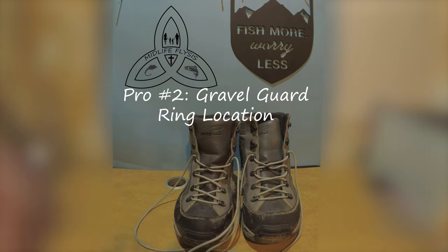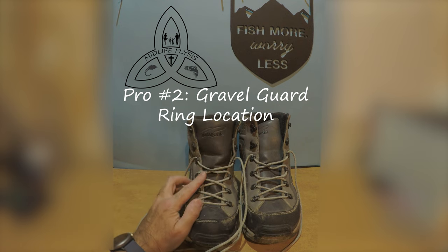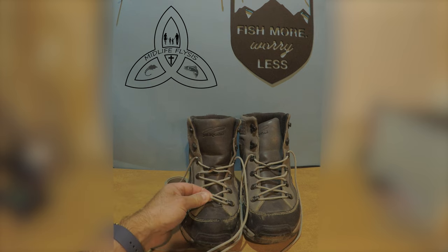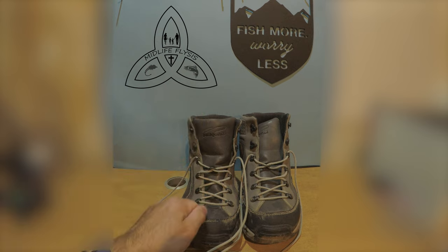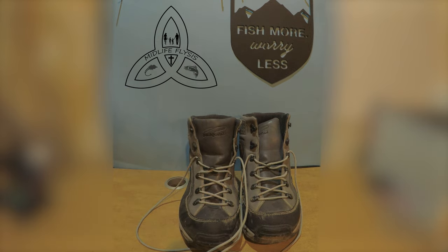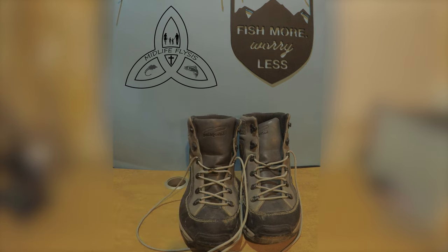The gravel guard ring location is something I really like about these boots — the location of the ring for the gravel guard. It's quite a bit higher up on the boot. Most other boots I've owned have it down near the toes, and you really have to stretch the gravel guards quite a bit, which reduces the flexibility. Your waders are tighter and you don't get the same range of motion. I do really like the location of those gravel guard rings.